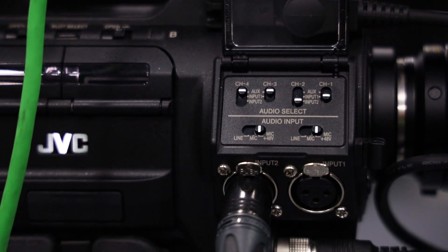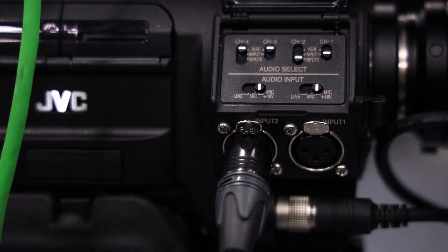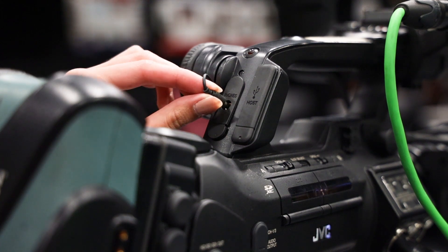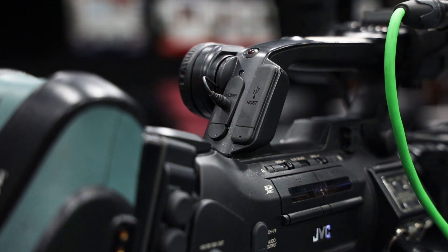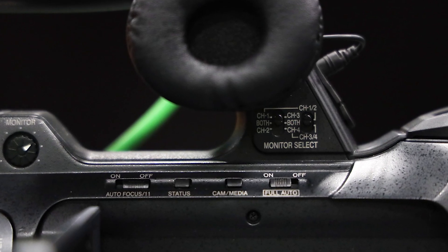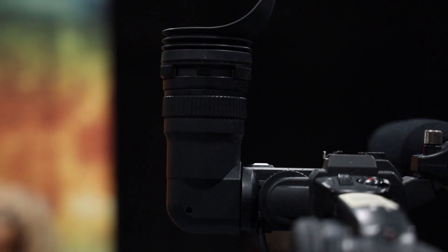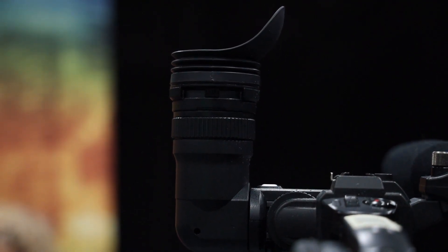You can have backup audio if one channel fails, which is good to have two channels of audio. To be able to hear your audio, you will need to plug in a headphone jack, or the built-in headphone piece works. You can choose how you want to hear your audio by switching from channel 1 to 2 or both. Right beside the headphone piece, we have the viewfinder. On the viewfinder, there is a dial called the diopter, which basically helps you see the contents in the viewfinder.